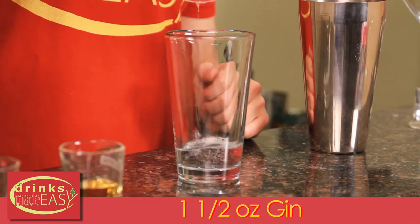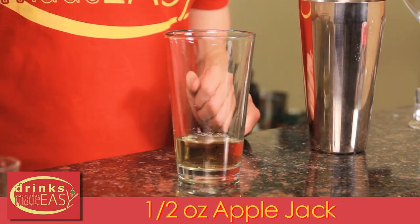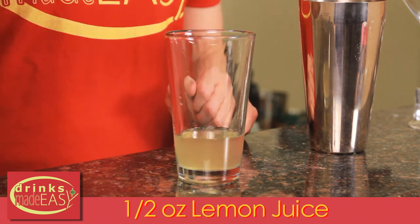To build your Pink Lady cocktail you'll start with an ounce and a half of gin, half an ounce of Applejack, half an ounce of fresh lemon juice, and a quarter of an ounce of grenadine.